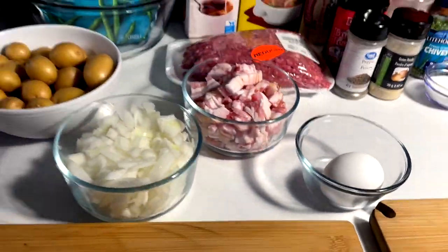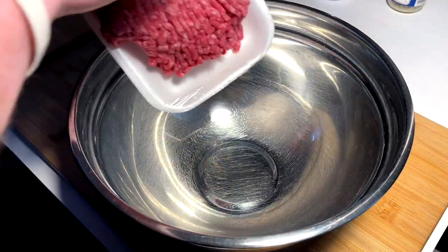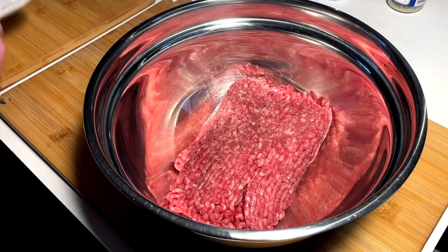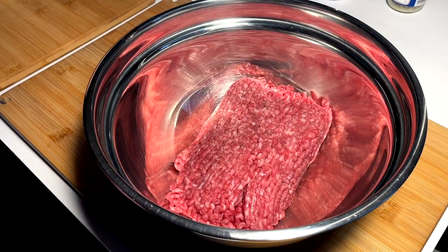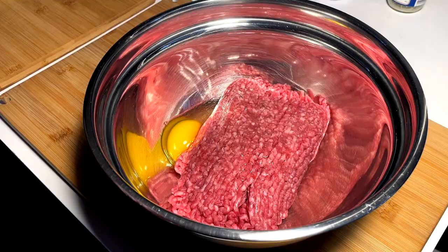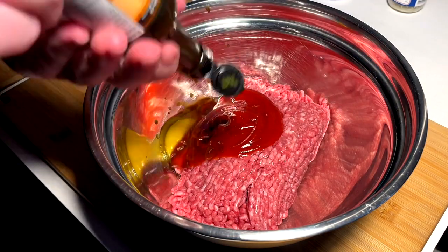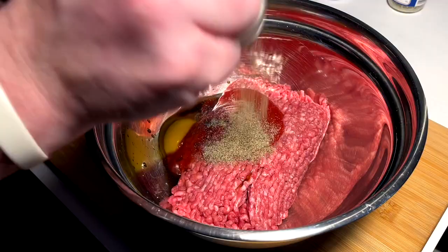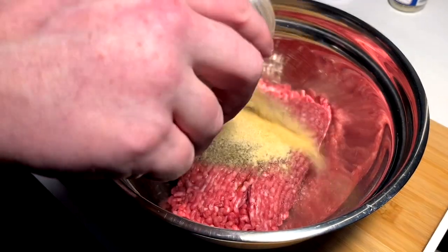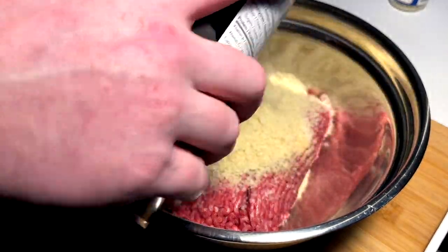Here's all the fixings we're gonna need — let's get to chefing. First thing, we got to get our Salisbury steak meat mixture together. We got some ground beef — it's pretty much like a meatloaf. An egg in here as well, a squirt of ketchup, maybe a tablespoon or two, a tablespoon of Worcestershire, a nice bit of pepper, tablespoon onion powder, tablespoon garlic powder, a little salt.